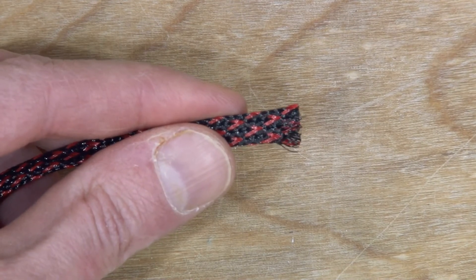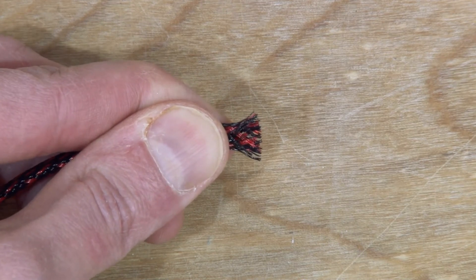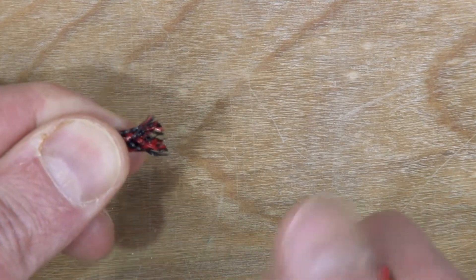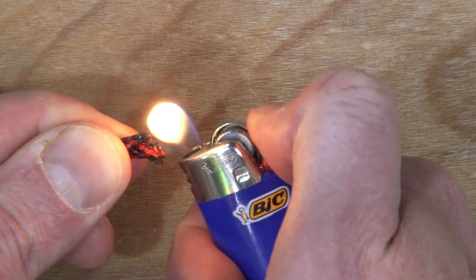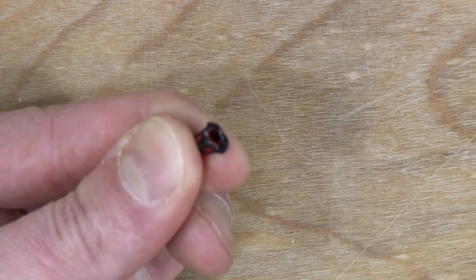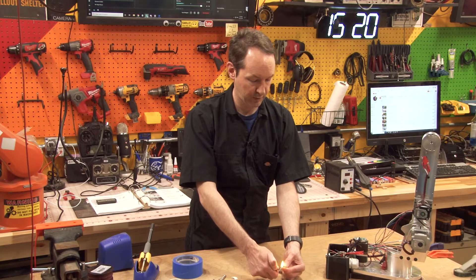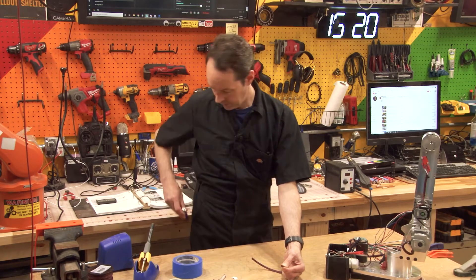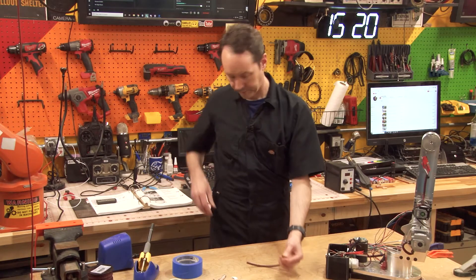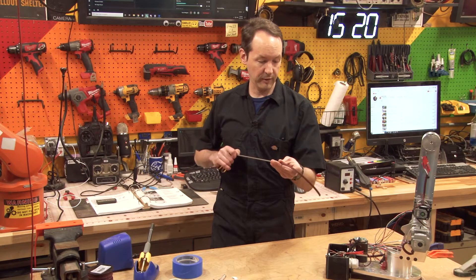You've got the flat axis of this and the skinny axis. You want to squeeze it into roughly a round shape before you melt the ends and it'll help it hold that shape. So that's about what you're going for — just melt it down a bit. Once it's melted down you can slide that over your thing.